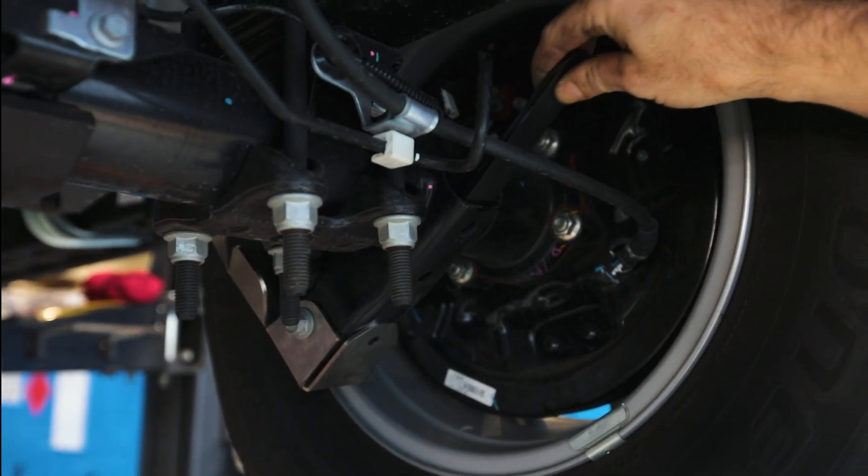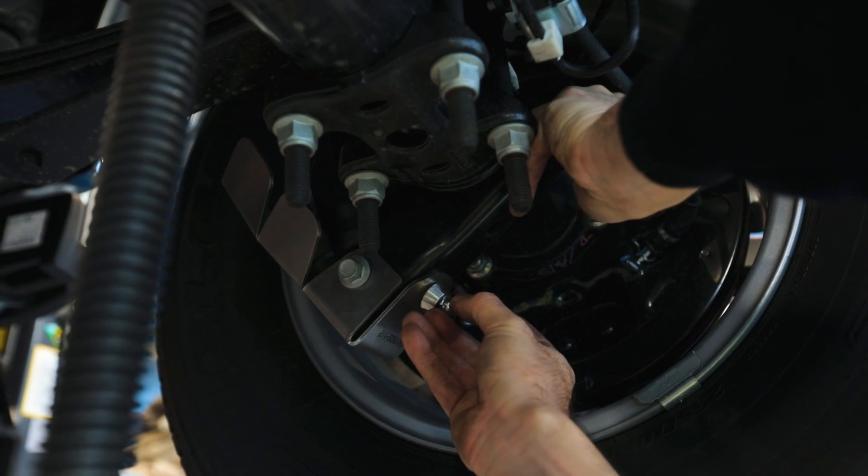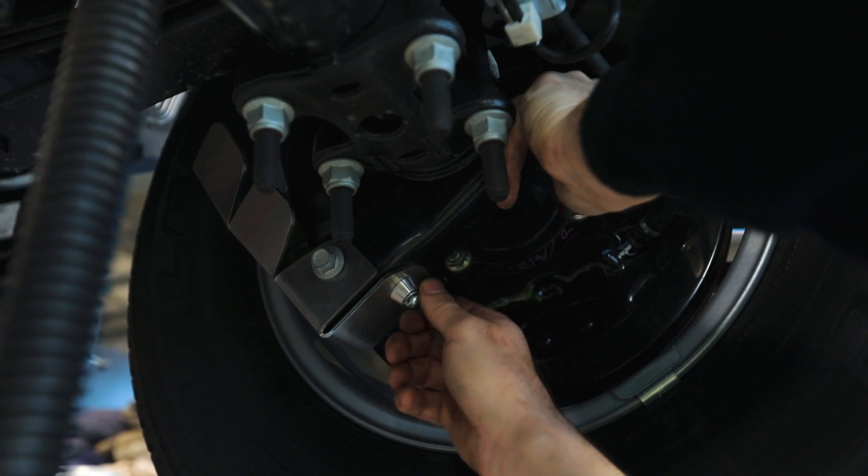Feed the nut plate into the back side of the shock mount, and then feed the M8 button head bolt, split washer and bolt protector through the bottom of the shock guard so that it can be threaded into the nut plate as shown on screen here.